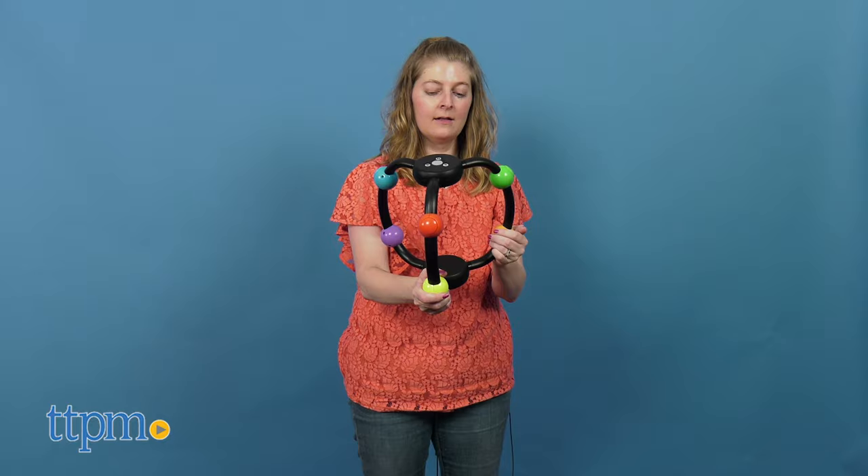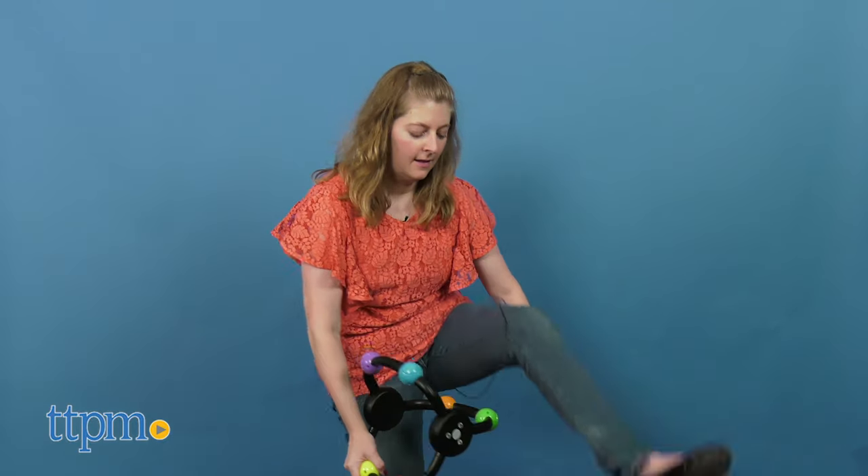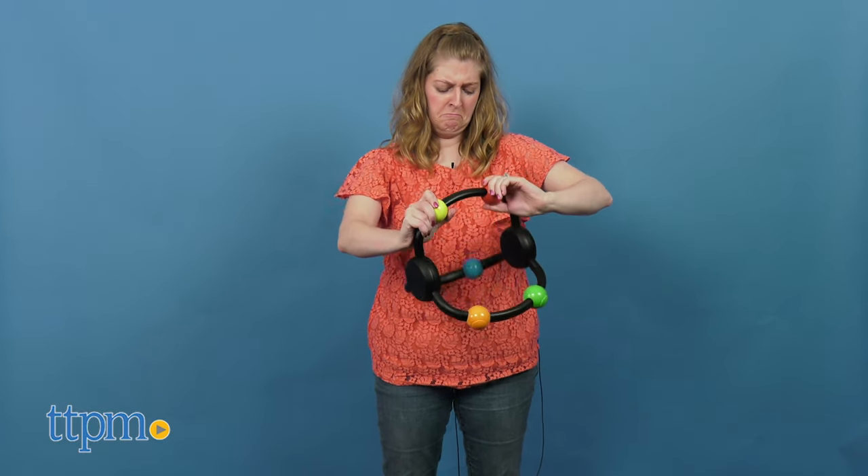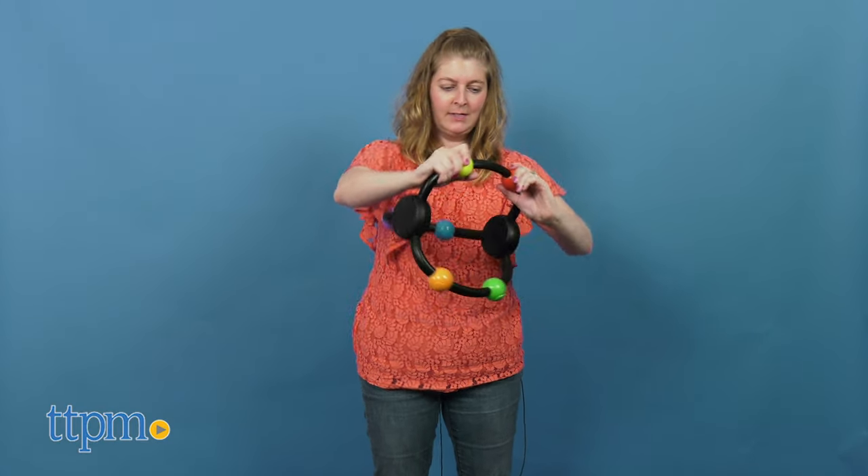There are six levels to complete to become the master of the moves. The game comes with three AAA batteries and is for ages eight and up. I like that there are three different game modes, which allows the game to be different each time you play.